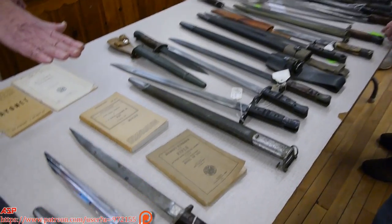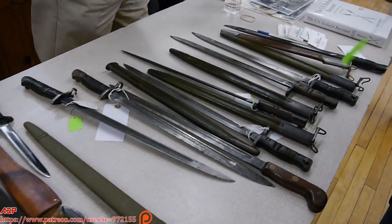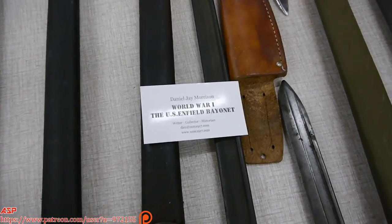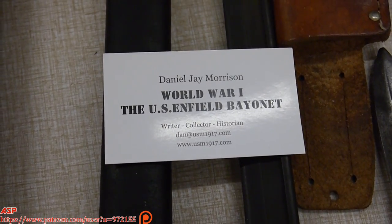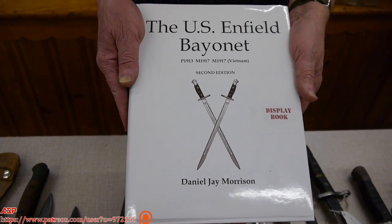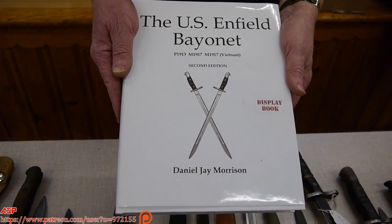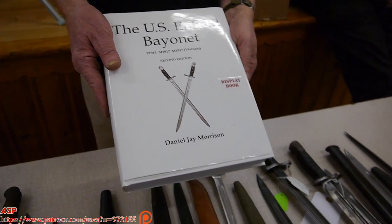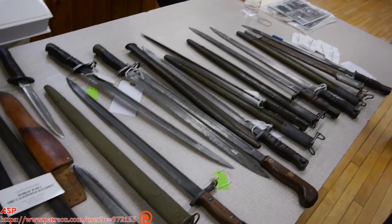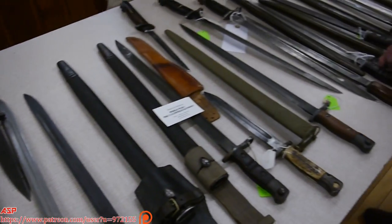As you come along here you can see these different exotic ones. When you get to the end, very important — make a copy of this card. This is the ultimate guide; if you're going to collect U.S. Enfield bayonets, this is the ultimate guide. We thank you very much for your attention and hope this interests you in collecting 1917 bayonets — a very affordable collectible, unless you look for the super-duper rare type. And if you want to know what they look like, get this book.